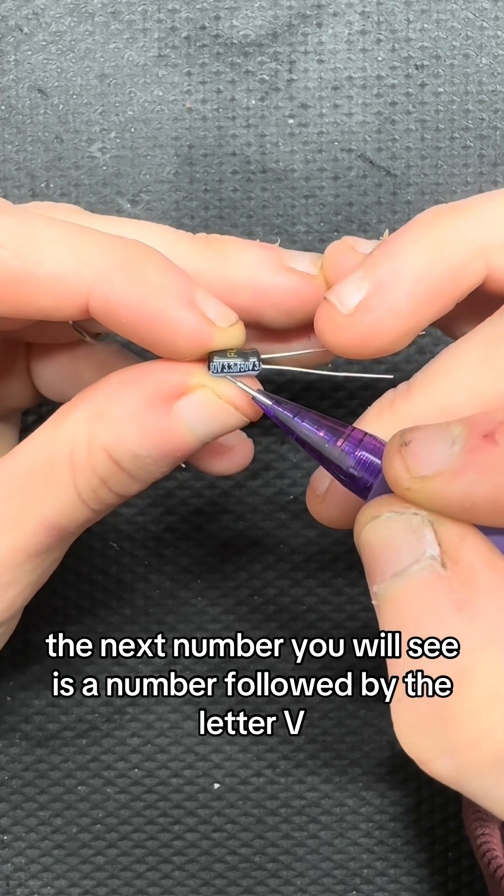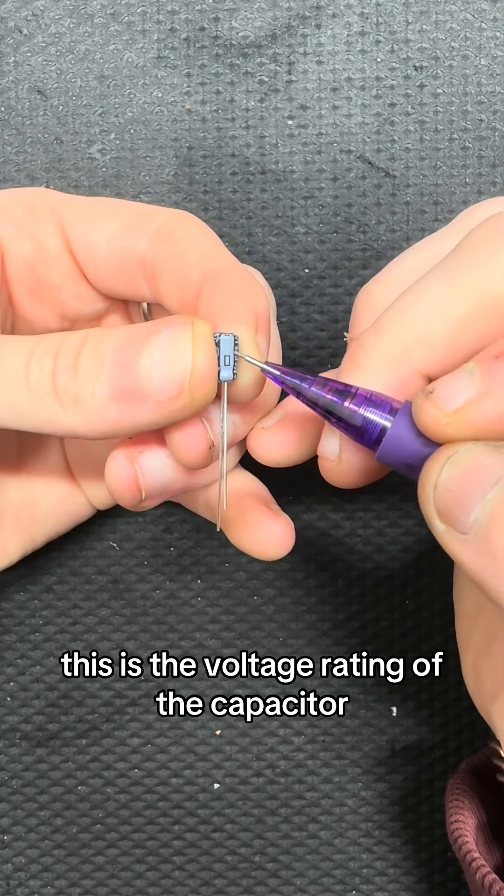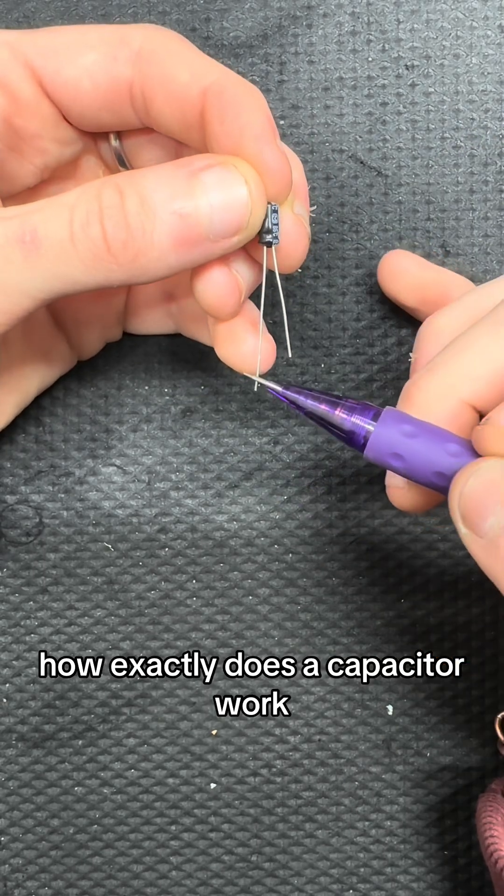The next number you will see is a number followed by the letter V. This is the voltage rating of the capacitor. Now that we know how to read the numbers, how exactly does a capacitor work?